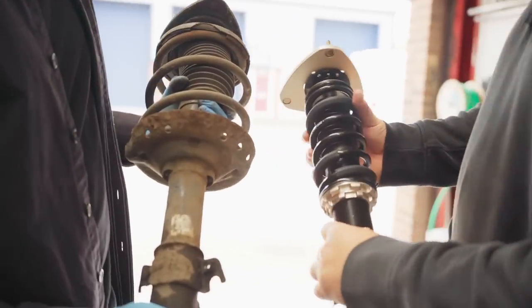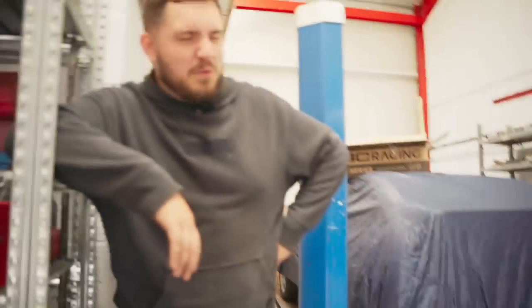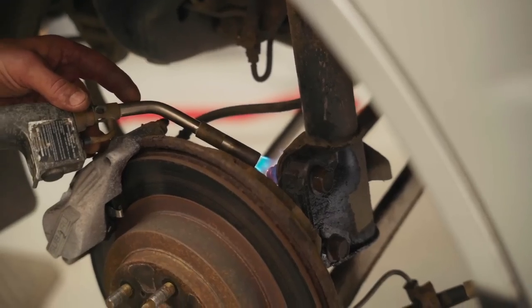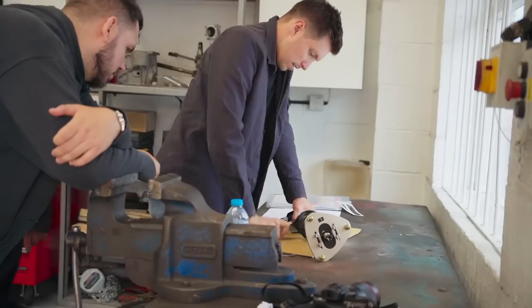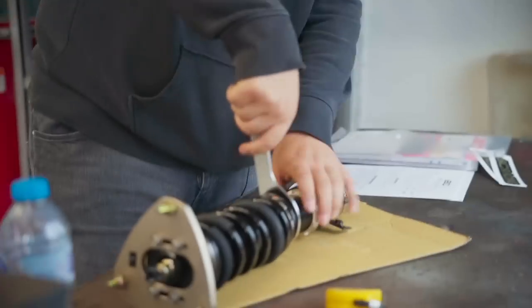After some battling we did get the old struts off — it did take two hours. An impact gun, a bigger impact gun, and some fire, but we did it. Like most coilovers, these are height adjustable, but it did take some spanner work which Will didn't enjoy doing.